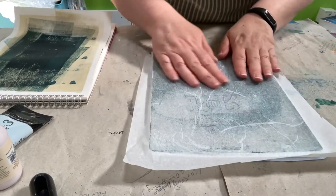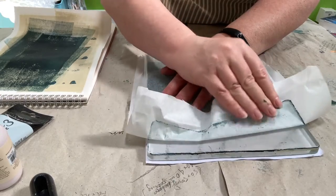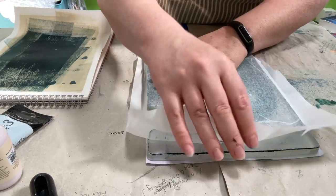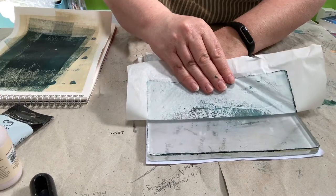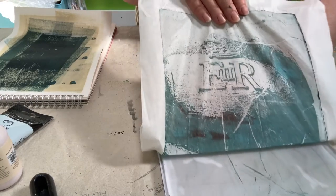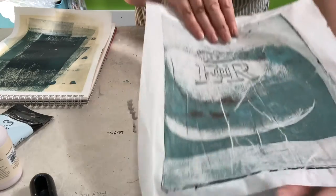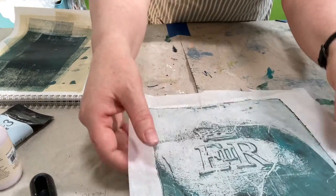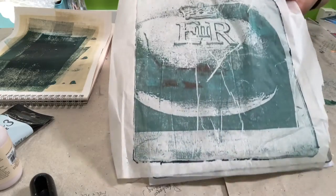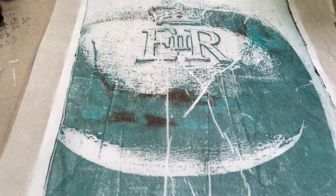This should be dry now — yes, I can feel it's dry. Let's try pulling this up. Where there are wrinkles there's probably going to be some paint left on the plate. As you can see, that's coming up really nicely. My image is transferred beautifully. I hope you enjoyed that — thanks very much for watching. If you have any questions, please leave a comment below this video. Bye!